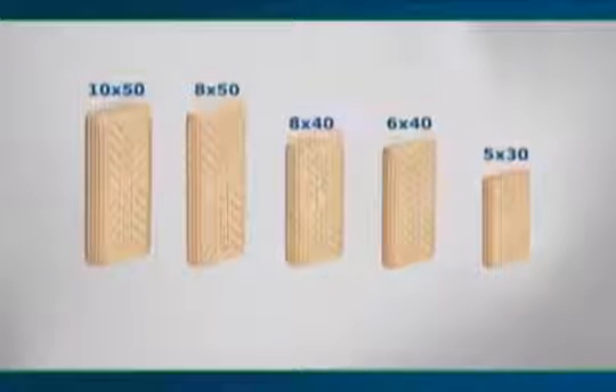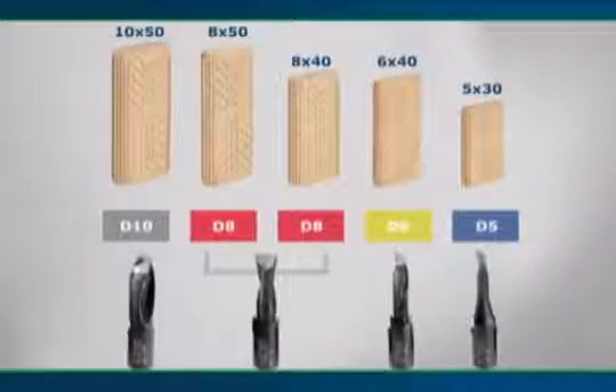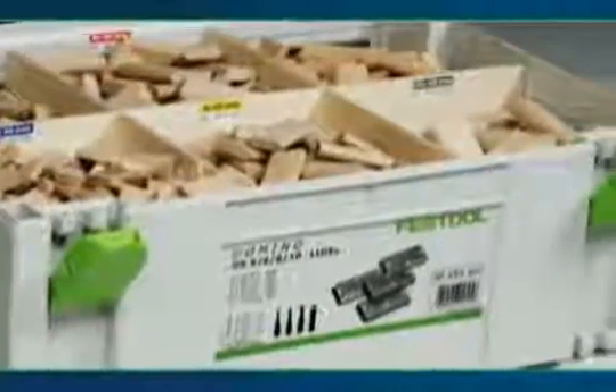Domino tenons are available in five sizes for a wide range of applications and material thicknesses. Cutters come in four sizes. With the color code, choosing the appropriate domino and cutter is easy. Domino tenons are clearly arranged by size and are easy to find in the domino sustainer.